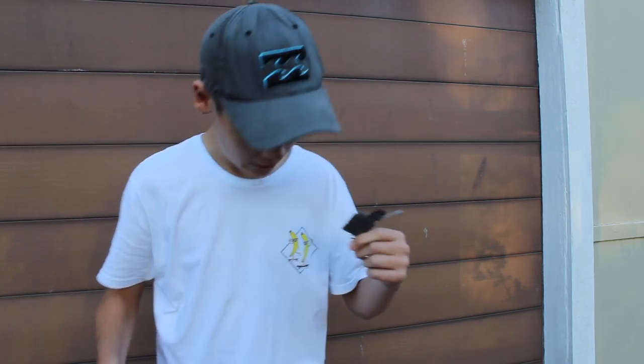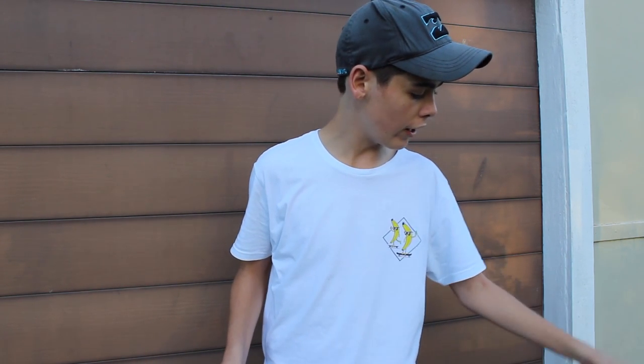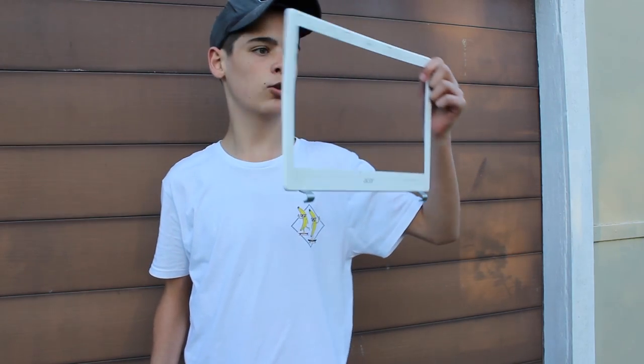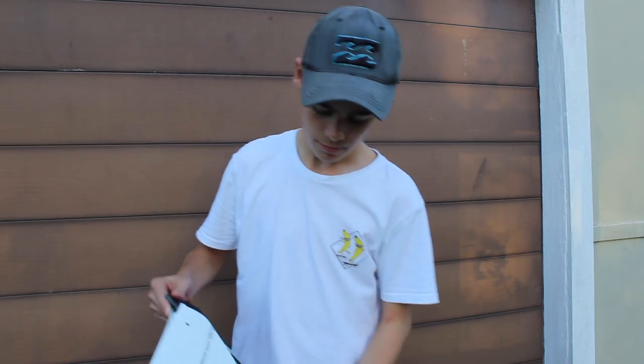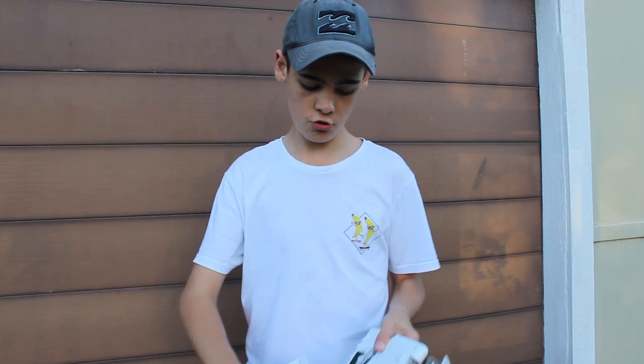What the hell is this fluffy bit, man? Bits are going everywhere — all my keys are falling off. The frame came off. The frame is still looking alright. But yeah, this got pretty badly destroyed, man.